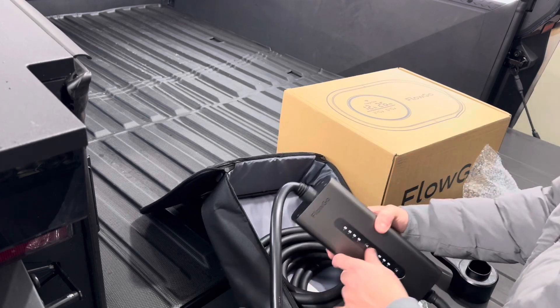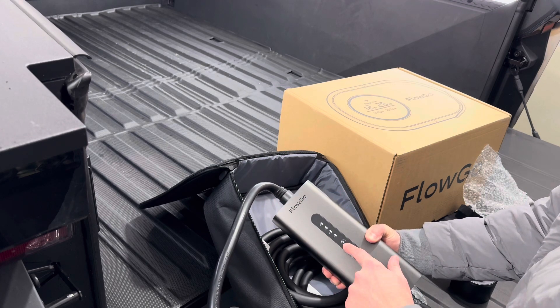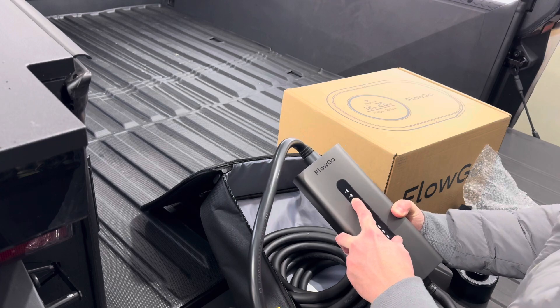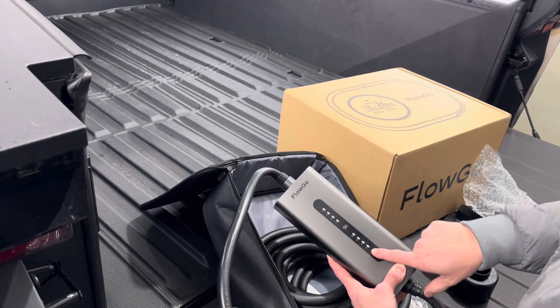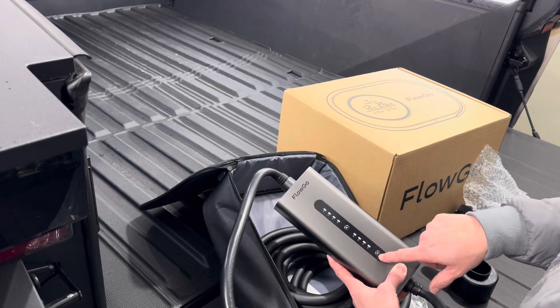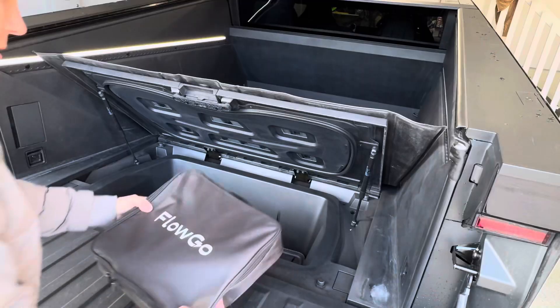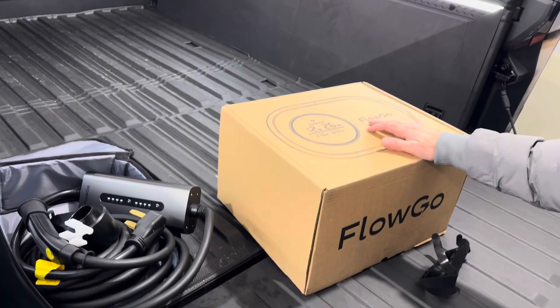This is really simple to operate and feels very solid with a nice metal case housing. We can change the amperage from 16, 24, 32, and 40 amps — so the max is 40 amps. With the hour button, we can set a timed charge: two, four, six, or eight hours. It's got a nice travel case, so we can just put this down in the sub trunk.